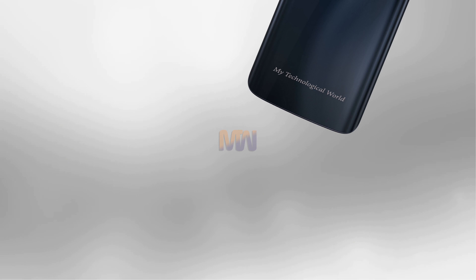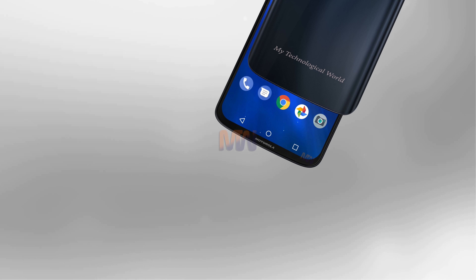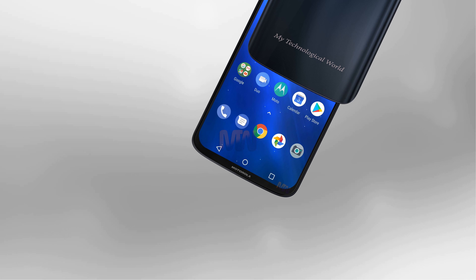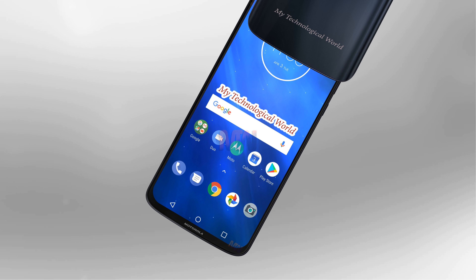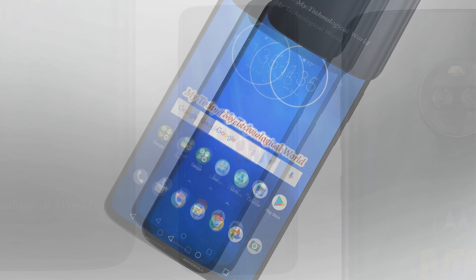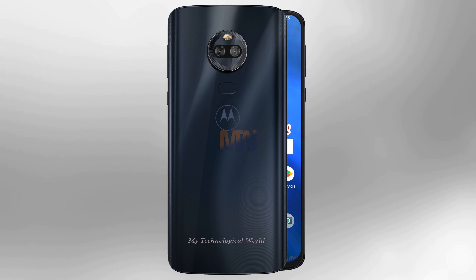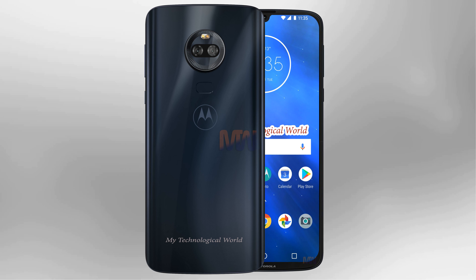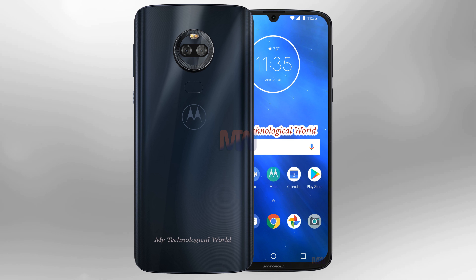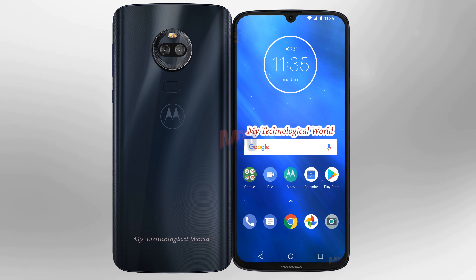A Moto G7 specs list has leaked on How To Tech Ninja, revealing that the phone will apparently have a 6.4-inch full HD screen, a 3500 mAh battery, a dual lens rear camera with 16 megapixel and 5 megapixel lenses, a 12 megapixel front-facing camera, an octa-core chipset, 4GB of RAM, 64GB of storage, a fingerprint scanner, and Android 9 Pie.